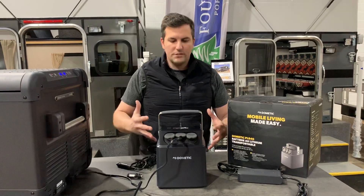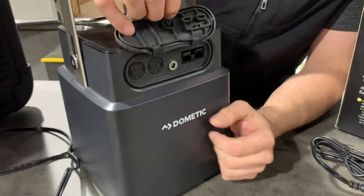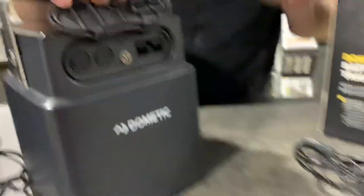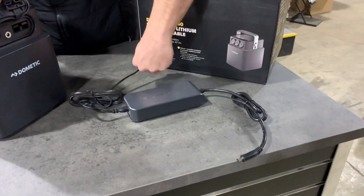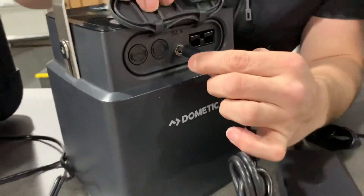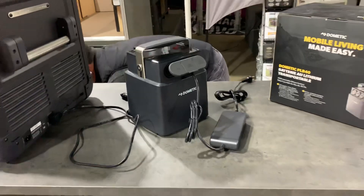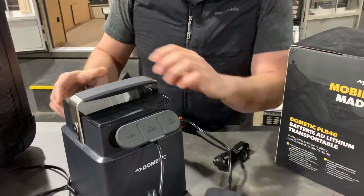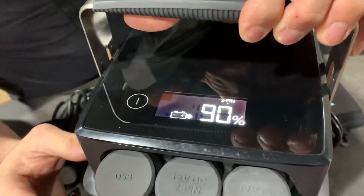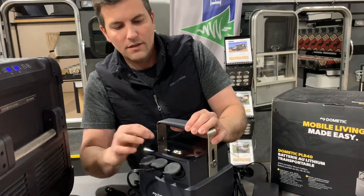On the input side — this is the other side of the PLB — it has several different input ports. It has an AC input, and inside the PLB box you'll have a ballast with an AC two-prong plug that plugs into AC power. If you're plugged into AC, you'll get a readout on the battery showing AC input — you can see the arrow going into the battery and then going back out. That output is showing 90% on the PLB there.